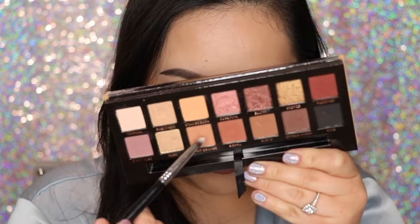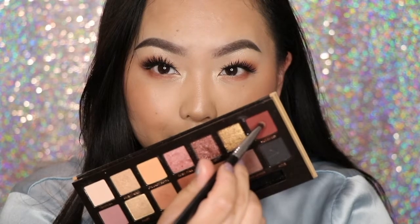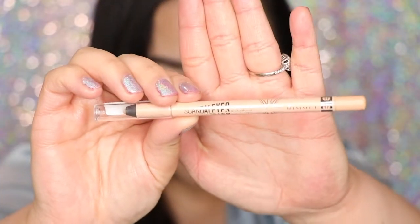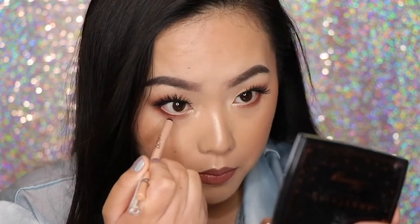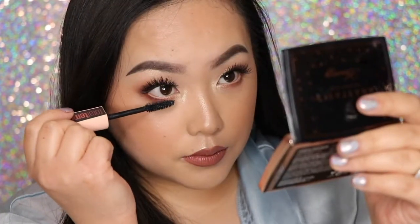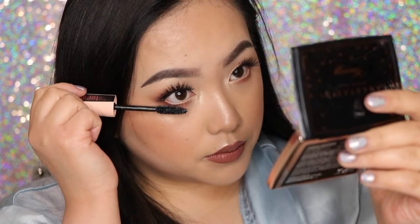Taking Sienna and Burnt Orange and applying this shade on the lower lashes, just building and diffusing it out. Then taking Mulberry and focusing that on the outer portion of the lower lash line. Now I'm going to use the Rimmel Scandal Eyes Kohl Gel in the shade Nude and apply this to my waterline — this adds a pop to my eyes and makes them appear bigger. Then I take the Total Temptation Mascara and apply this to the bottom lashes.